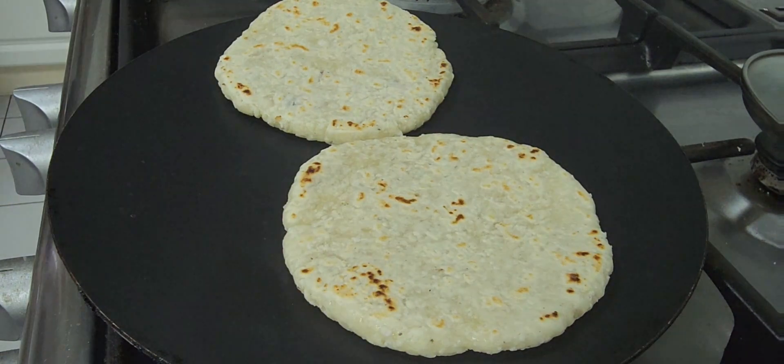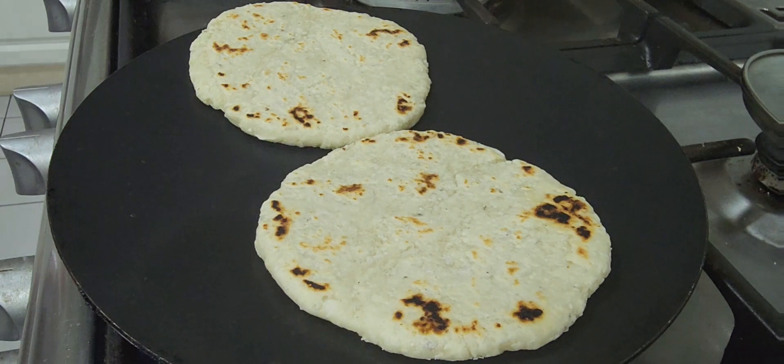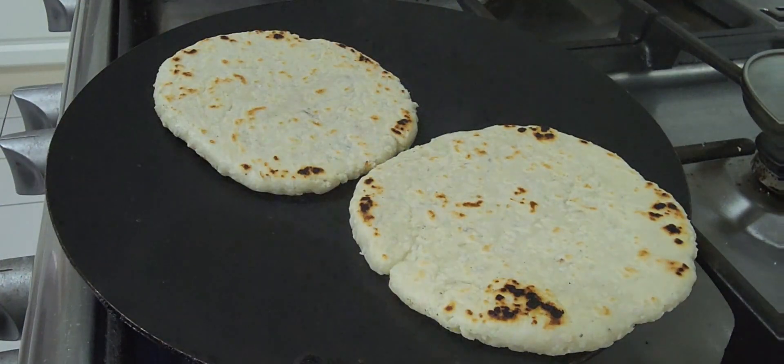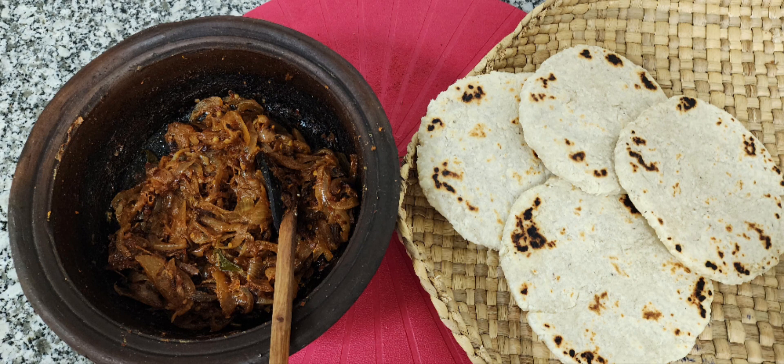Now my roti is ready to remove from the pan. It has become half black, half brown. I'm going to have roti with Sri Lankan onion curry today. Stay subscribed to receive the onion curry recipe. Thank you.